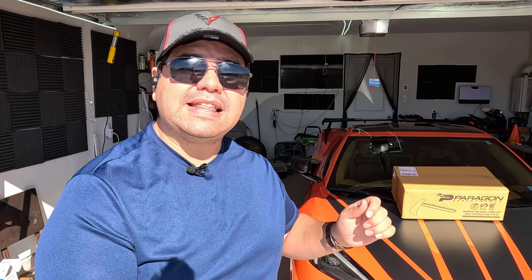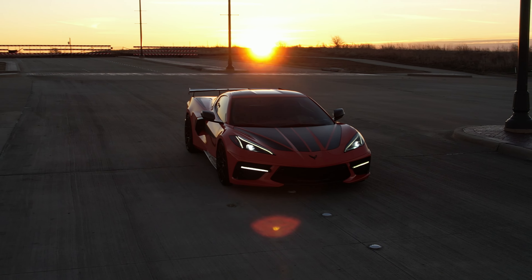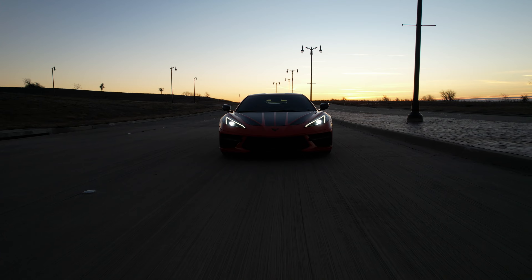What's up guys, thanks for tuning in. Today we have a very special product review — we're going to be taking a look at the Paragon Performance LED grille bezels for the C8. I'm super excited about this. Paragon has been teasing this for over a year and it's finally here. I want this on my C8 so badly, but we're going to take a look at what you get, the build quality, and how it looks both daytime and at night.